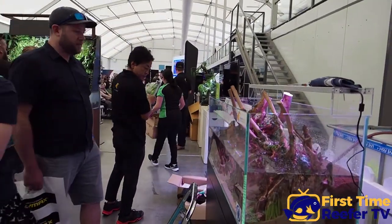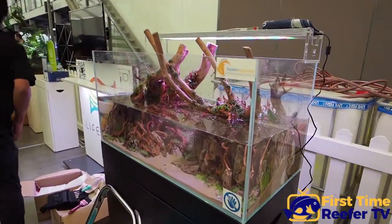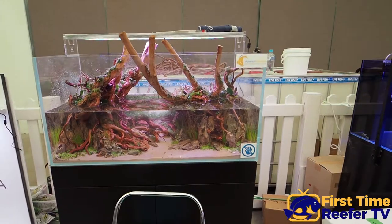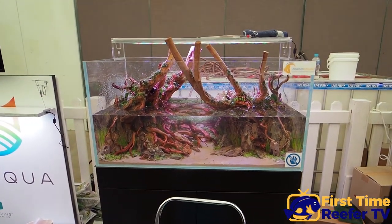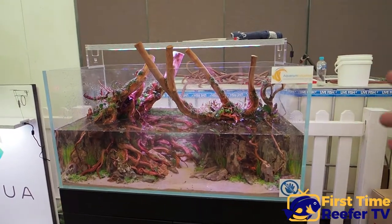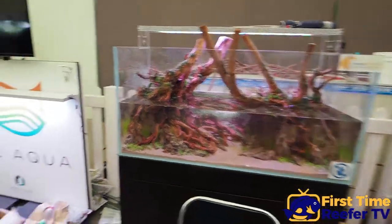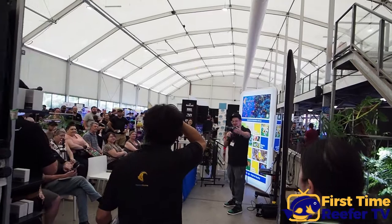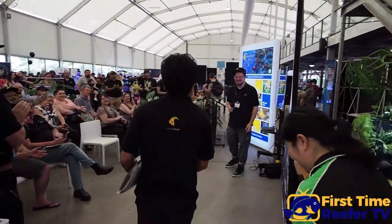We've got Mr. Fakata, the number one aquascaper in the world from Japan, who has spent about three days so far building this incredible scape. Watching him work is just absolutely mesmerizing — he takes his time, thinks about it, cut all these pieces of driftwood to fit, and stacked it. And this is all done since Friday, which is pretty incredible.